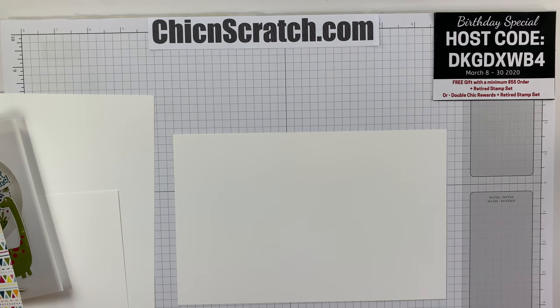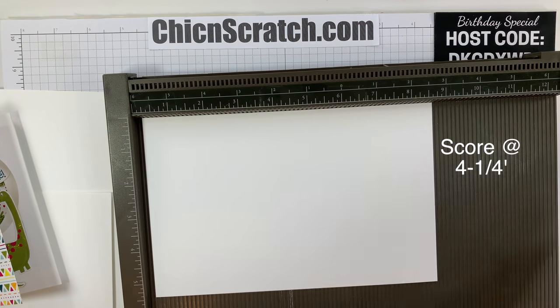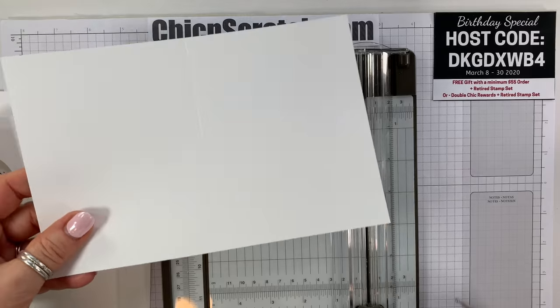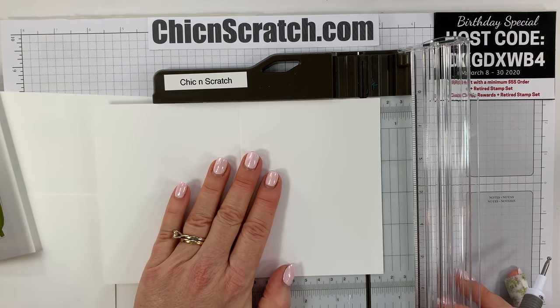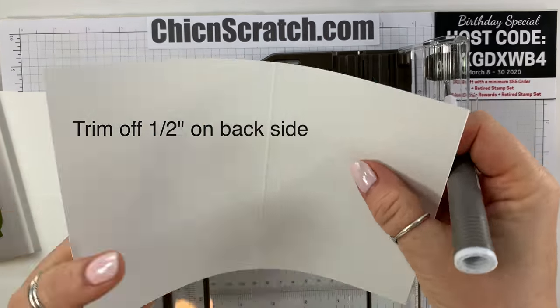We're going to start with this piece first — the first piece that measures five and a half by eight and a half. I'm going to place it on my Simply Scored scoring tool and score it at four and a quarter. Then I'm going to remove a half inch from the back section of this piece.